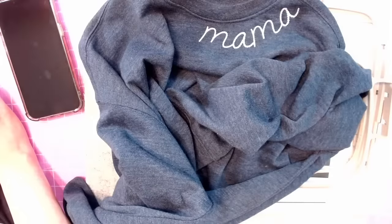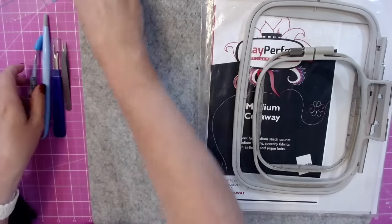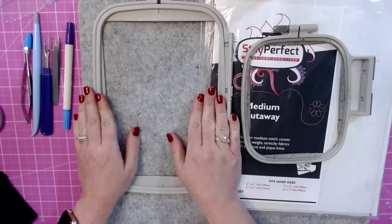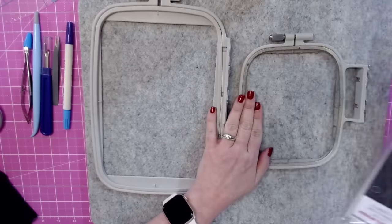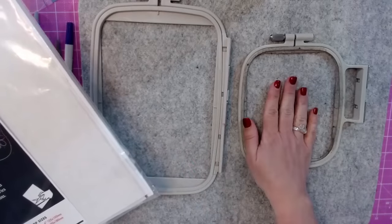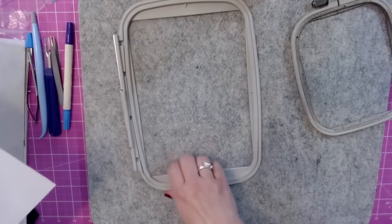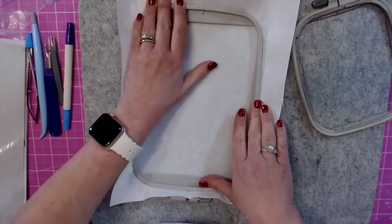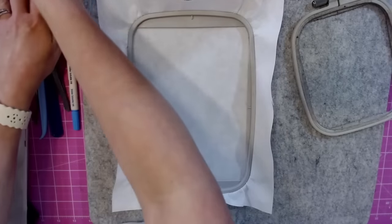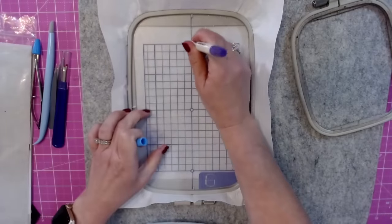Let's go back to the craft table and gather supplies. For both the neckline and the sleeve, I'm using a 5x7 hoop for the neckline and a 4x4 hoop for the sleeve. For both I'm hooping only cutaway stabilizer — not the sweatshirt — and we're going to float the sweatshirt onto the hoops. Let me get my hoops ready.